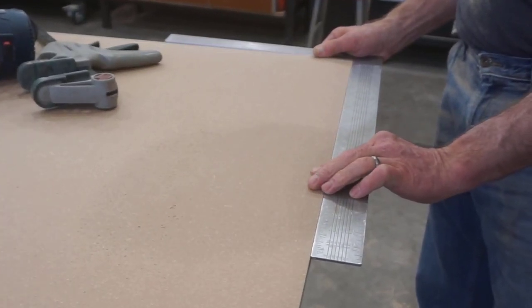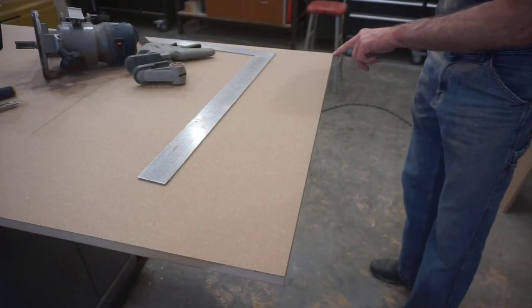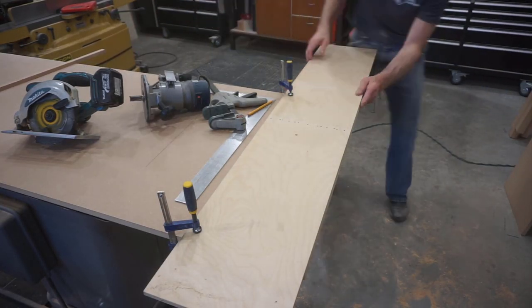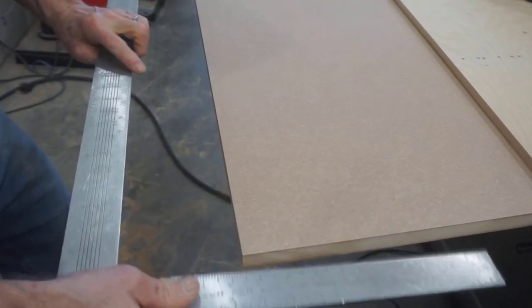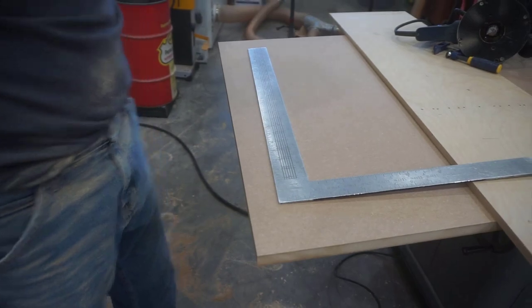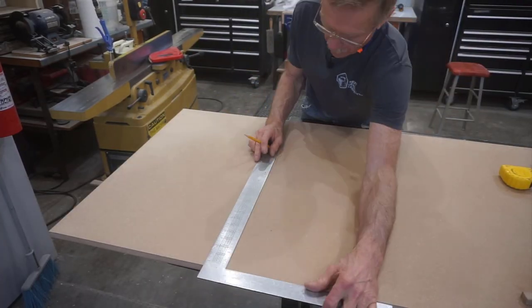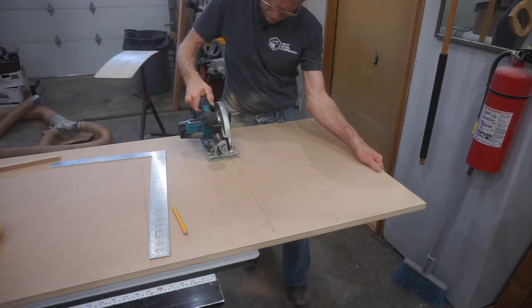I always use my square to confirm I got the results I was after. In this case, it looks like something shifted ever so slightly, so I'm going to give it another pass to make it perfect — I need to take about another thirty seconds off this corner. That's very easy to do by flushing up the straight edge on one corner and shifting it that little amount on the other corner. Now I'll mark the seventy-seven and a half inch length off that perfectly square, perfectly straight end, draw some lines, rough cut, flush trim, and true up the other end of this sheet.